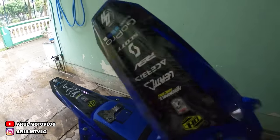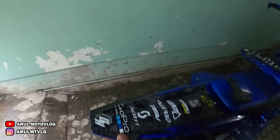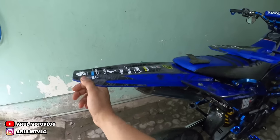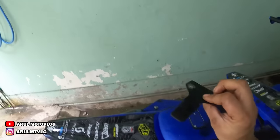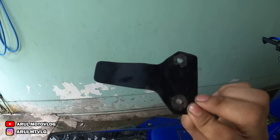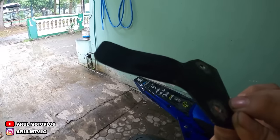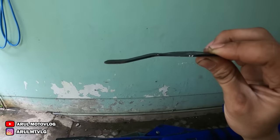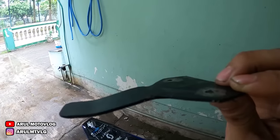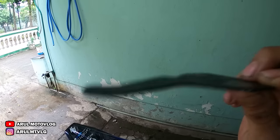Terserah kalian mau pakai yang ori atau yang aftermarket — ini juga cakep. Kalau untuk platnya, kalian bisa bikin ke tukang las — pasti mereka ada bahan plat kayak gini, tinggal kalian bentuk aja, ujungnya ditekuk ke bawah. Tekuknya seberapa, kalian pasin aja sama spakbornya — mampunya tekuk seberapa, kalian tekuknya segitu.